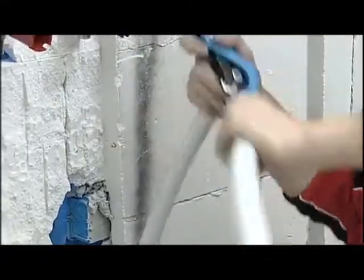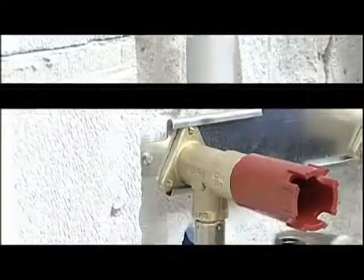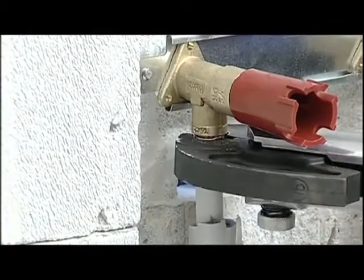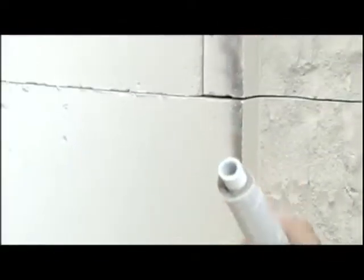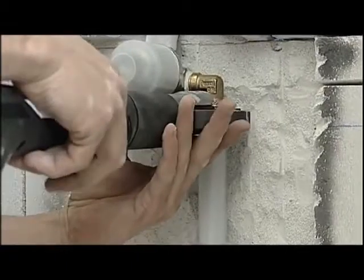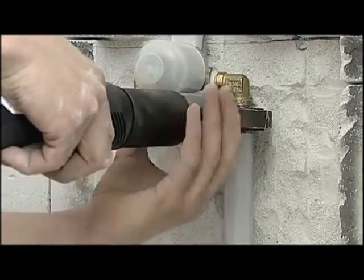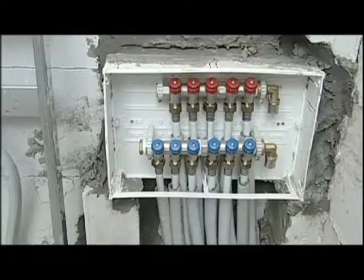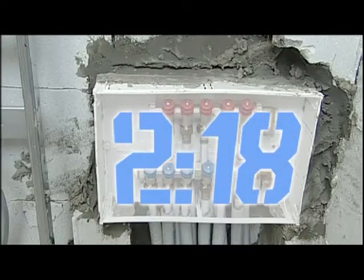On the terminal groups of the fixtures, Valsir also suggests using the flanged fittings that make installation of the system even faster. Our installation with the Pexel press system is now complete and it has taken us a mere 2 hours and 18 minutes.